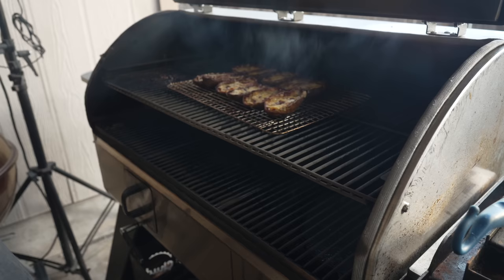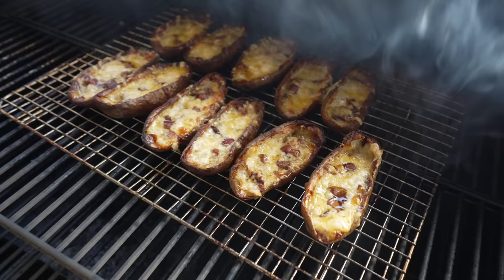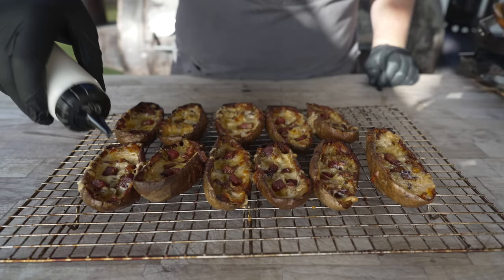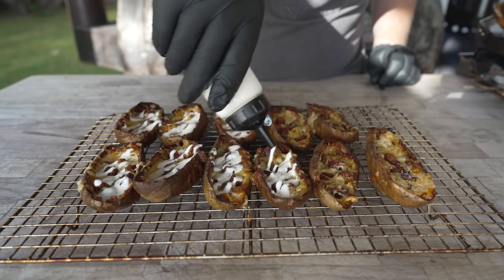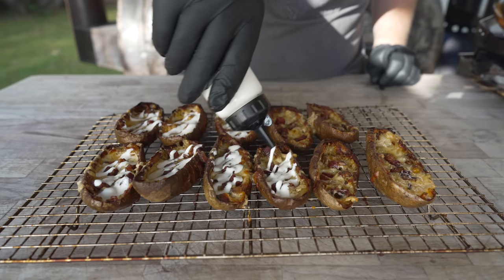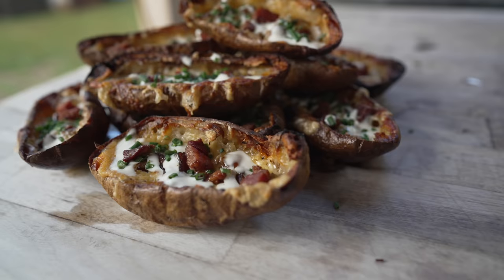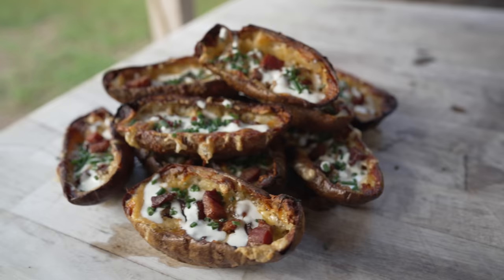Boom. Big reveal. They look so good — nice and melty, nice and cheesy. Of course, we're not quite done yet. Going to top these off with a little sour cream — it's actually Mexican crema, which I'm a big fan of. I like the drizzle-ability of it. You could load these with whatever you want — instead of bacon, throw some brisket in there with some jalapenos on top. But we're going classic with the bacon cheddar today. And then, of course, some chives. Because what's not to like? Crispy potato skins. Melty cheese. Freshly made smoky bacon.